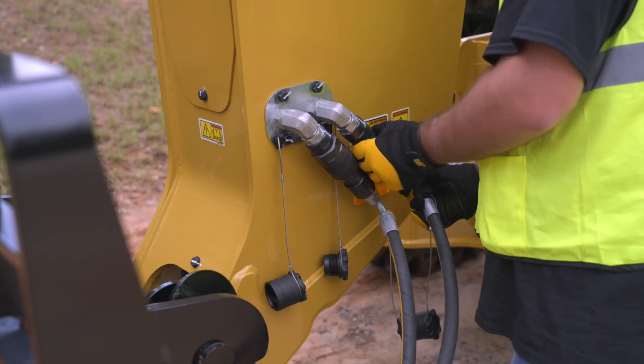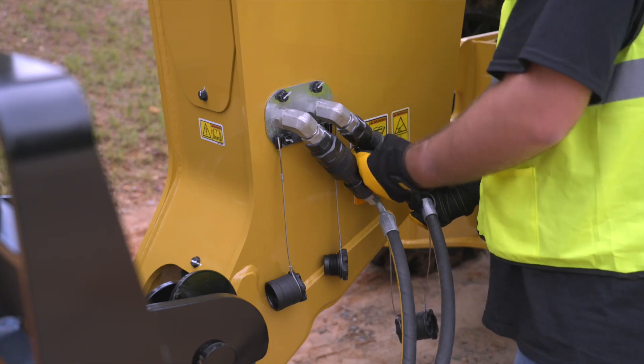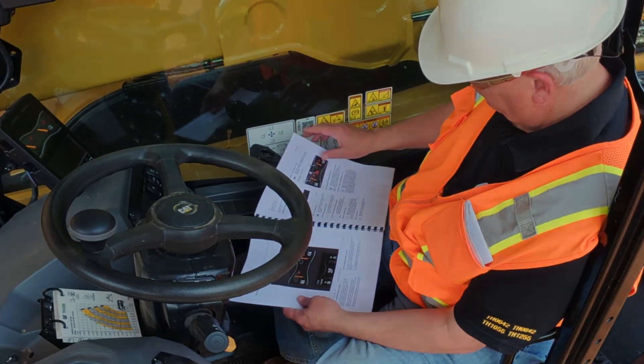Install auxiliary hydraulic hoses to the machine if equipped. For more information, consult the operation and maintenance manual.